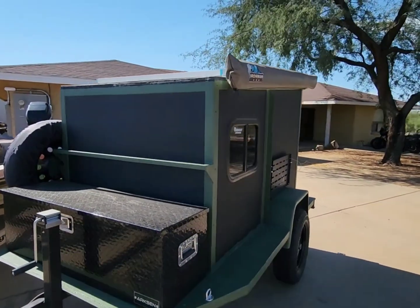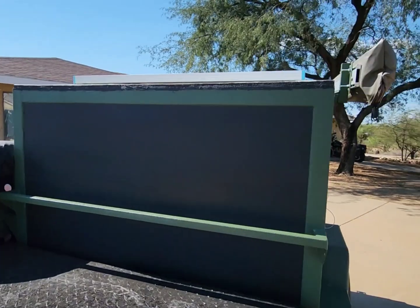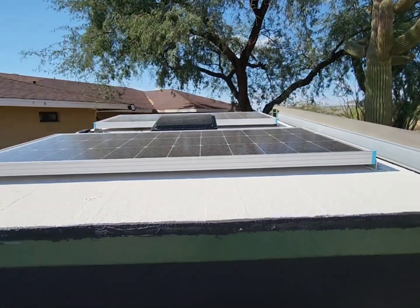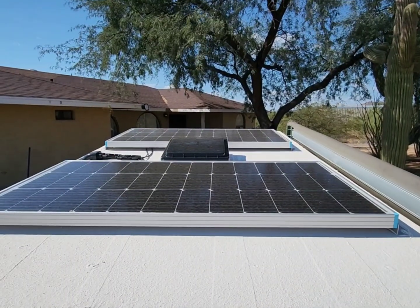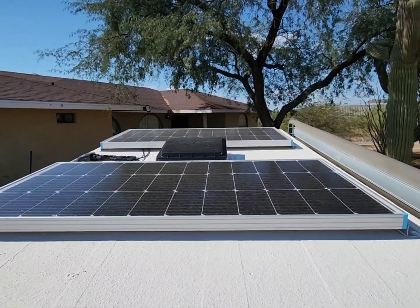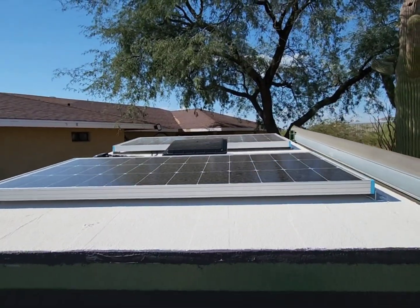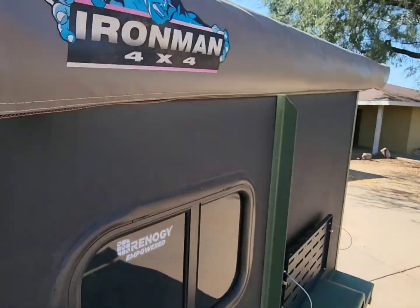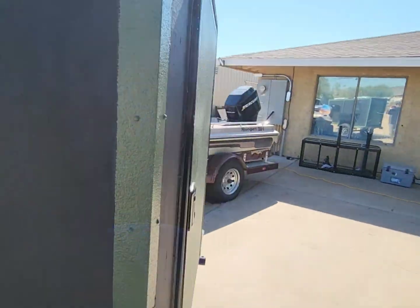I just wanted to show you my solar Rennergy system that I've installed on my mini camper. I've installed two 100-watt solar panels from Rennergy. They actually work really good and charge up my battery really quick.